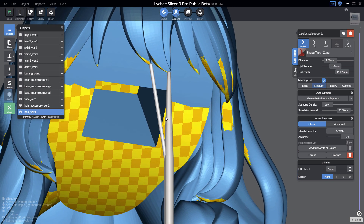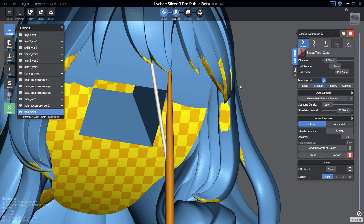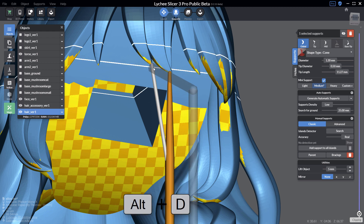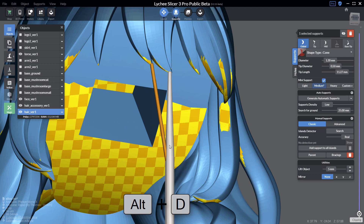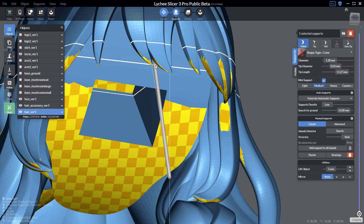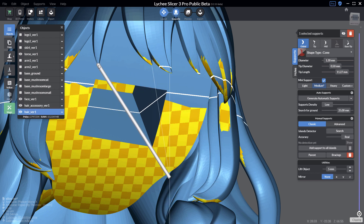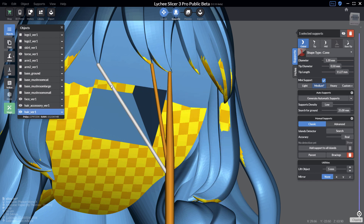Now, if you want to create more mini supports: before version 3.3, the quickest solution was to duplicate the support in place by pressing Alt+D, which creates a second mini support on top of the first one, and then by click and drag you can define the new position. In Lychee Slicer 3.3 we introduced a new hotkey that continues the same action on a support using the same starting point.